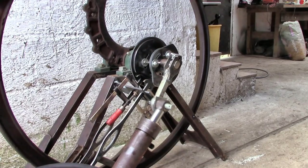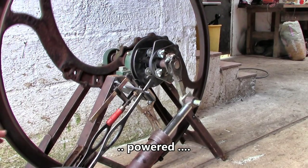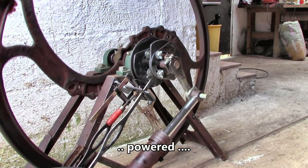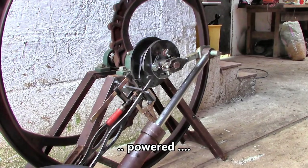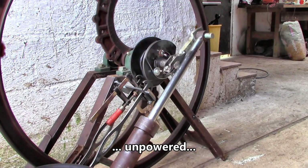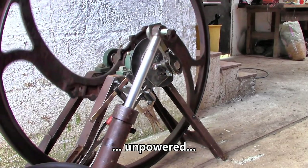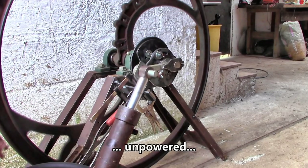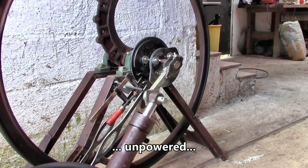After that, the flywheel only keeps spinning because of its momentum. But that unpowered part of the rotation is hard going because three things have to happen: the piston needs to be squashed back in against the friction of the seals inside, all the air needs to be pushed out through the exhaust valve, and the valves need operating too, against their return springs. All that takes lots of energy and slows down the engine — it's amazing that it keeps going at all.